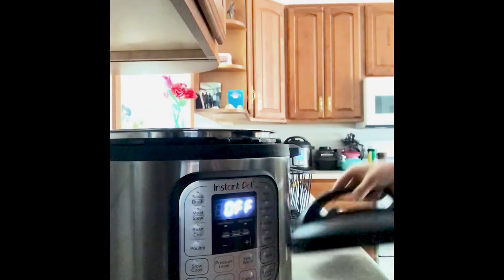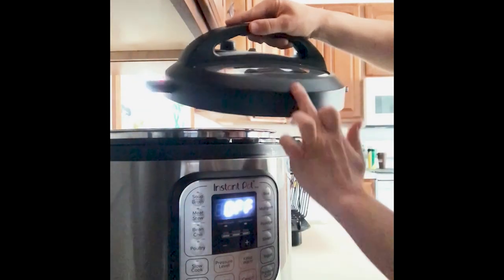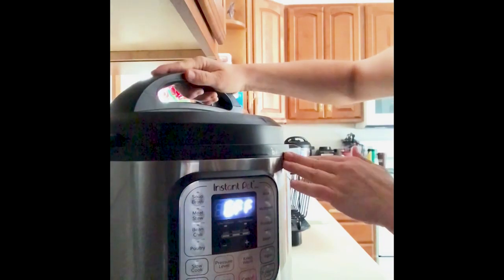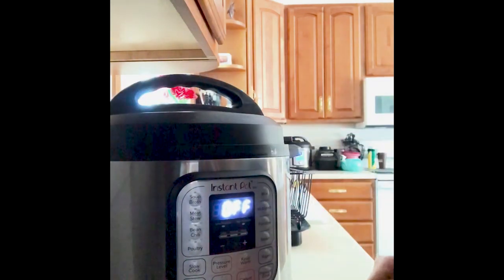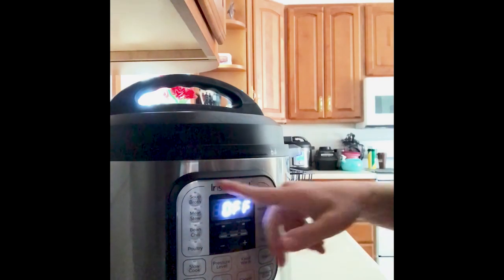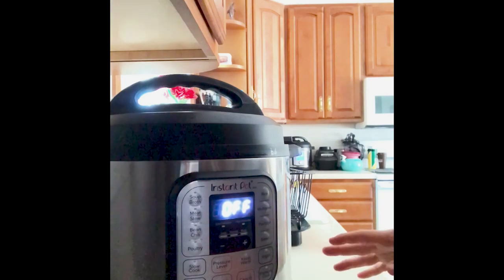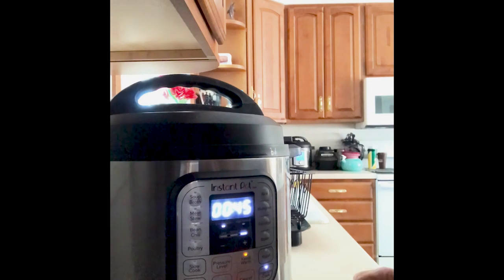So we'll get this set inside — it nestles in just like that. For the cover, there is an arrow, and you'll just match it up. On the screen there are smart program settings depending on what you're doing. In this instance, I just want to pressure cook, so I'm going to select the pressure cook option.